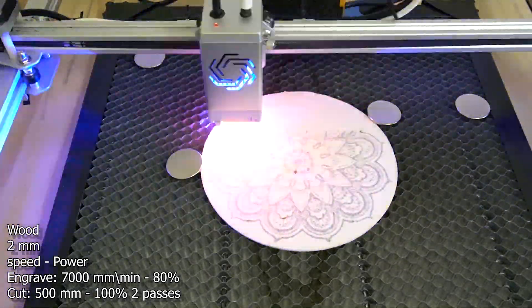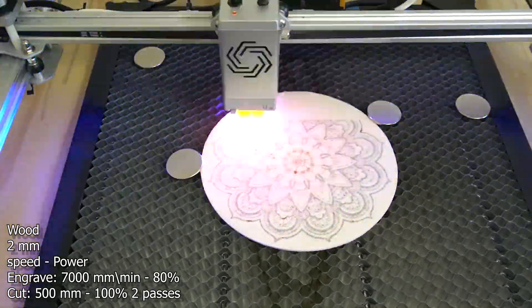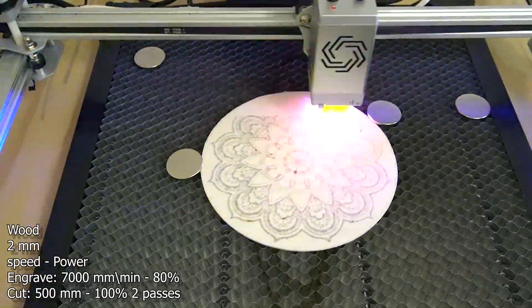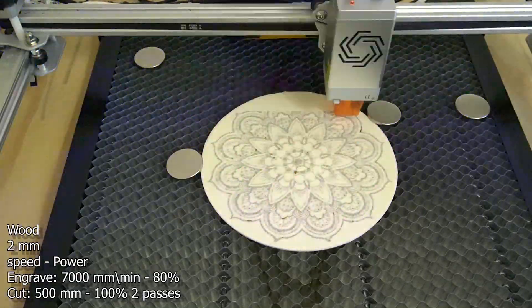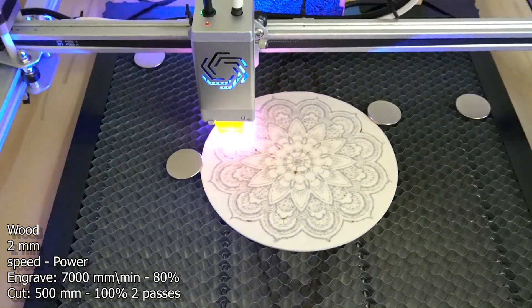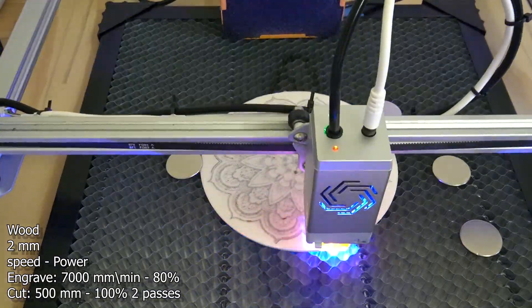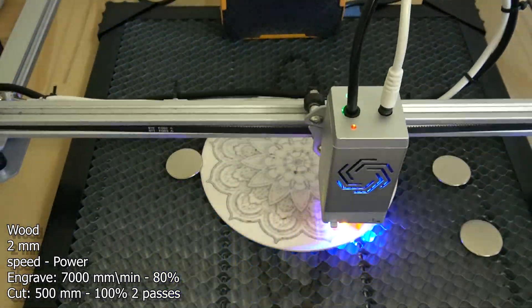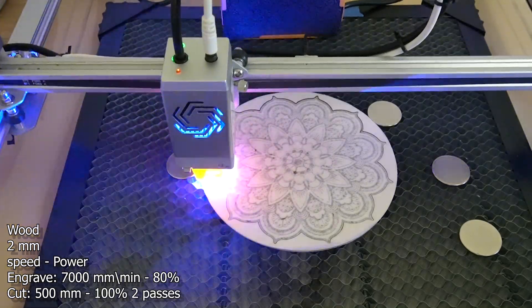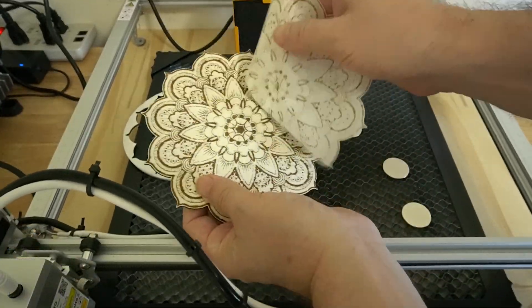The LU2-10A 10 watt laser comes equipped and ready for air assist. All you have to do is buy the pump, plug in the tube, and you're ready to go. Another important item is a honeycomb bed. This is what you see the material lying on top of right now. This makes it so you can cut materials without damaging whatever table you're on.